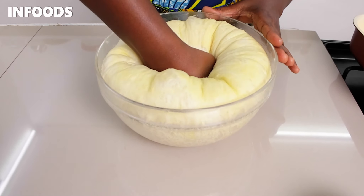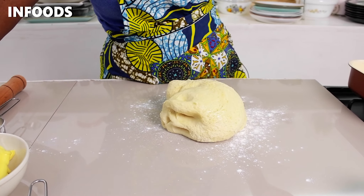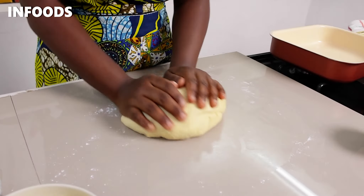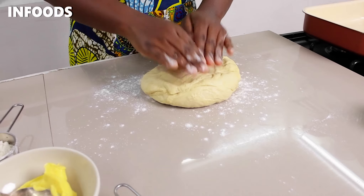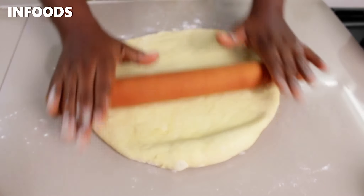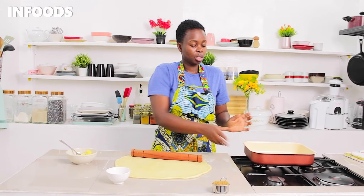I'm going to sprinkle a little bit of flour on my countertop and transfer my dough there. I'll knead my dough a little bit, then add some more flour on top. Using my rolling pin I'm going to roll out the dough to a big rectangle — make sure to push the rolling pin, as this will assist you to roll out your dough.